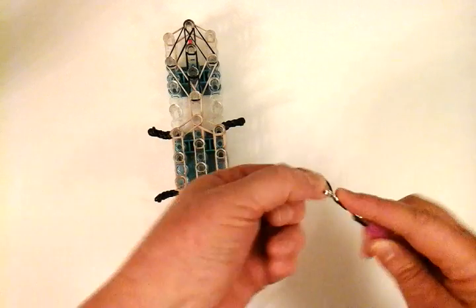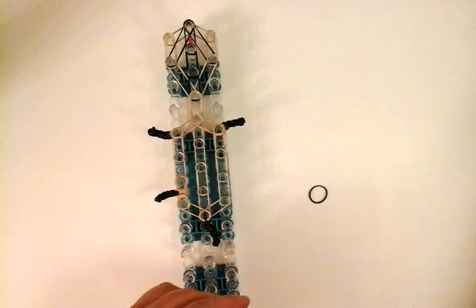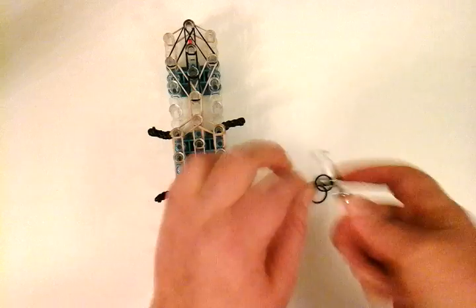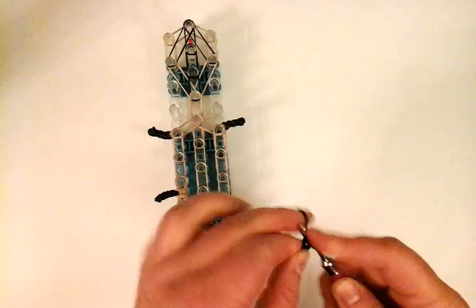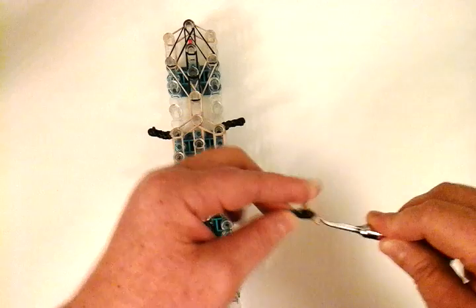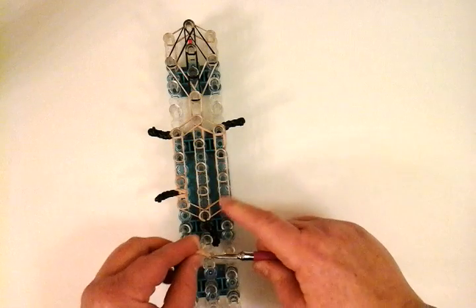Then we'll repeat on the other side. Single black, four times around, then single twist stitches — we need three more after the first, so two, three, and four. Then a double of the tan — place it on the hook. Then another triple for the thigh area, placed on this pin and this pin.